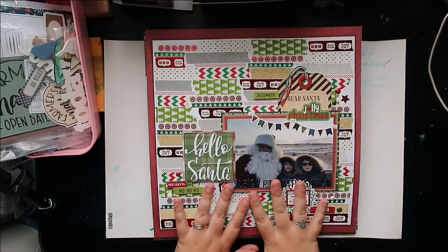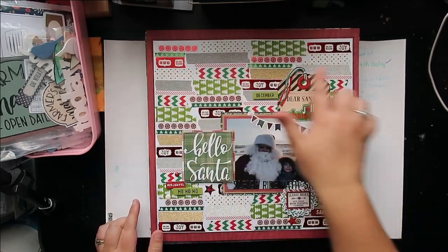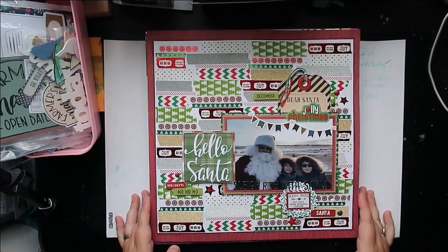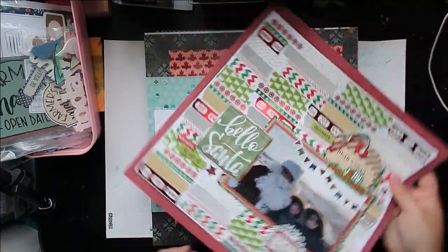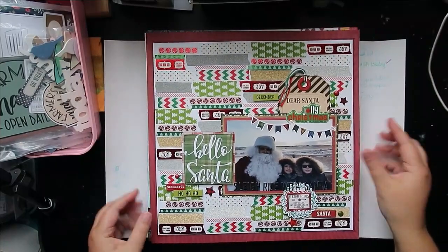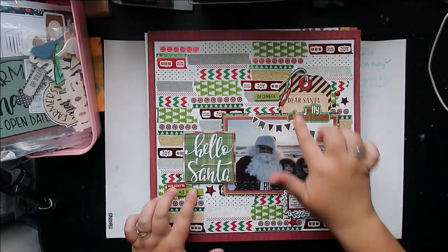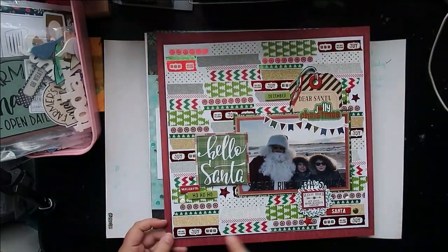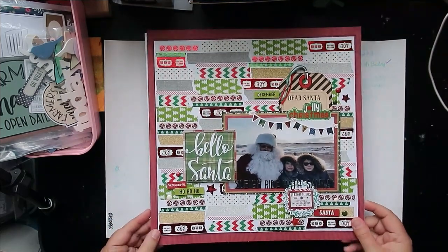This is the Christmas in July layout I did this month — lots of fun to put together. I followed a stash bash video that Christina from the secret not-secret kit club and Redefine Creative put together using washi tape. Hers had the washi tape going vertically, but since my picture was horizontal I decided to do the washi horizontal as well, then just threw a few little embellishments here and there. It turned out so cute — a great way to use up washi and get lots of little patterns and colors into a layout.